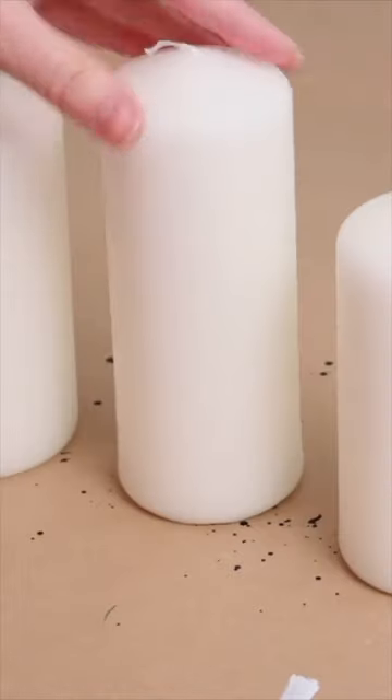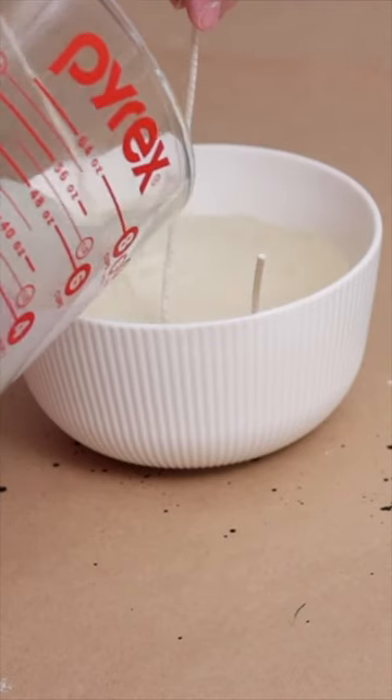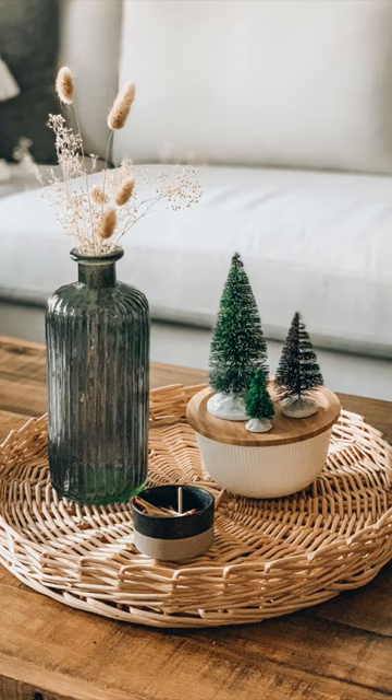For the wax, I had a pack of pillar candles that I've just never burned, so I melted down the wax, poured it in, and used some dowels to keep the wicks in place while it cooled. And here is the final look — my Anthropologie-inspired Christmas candle.